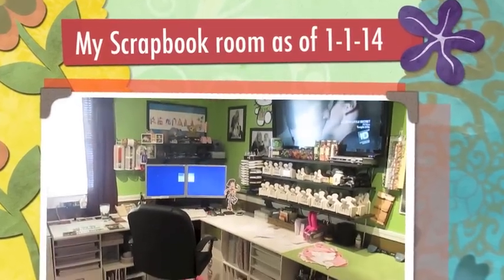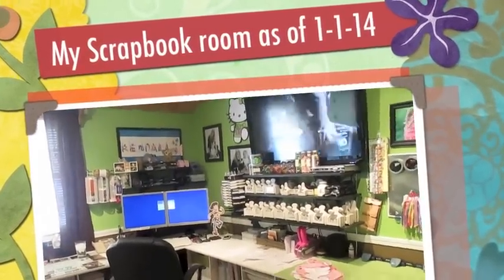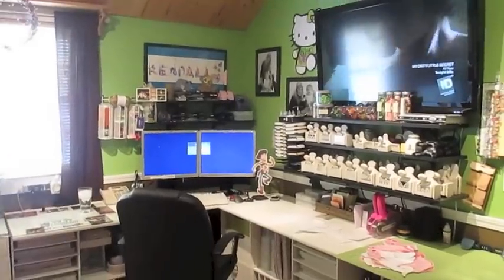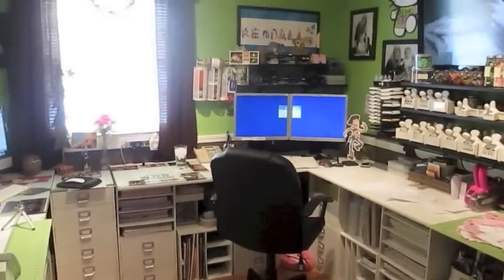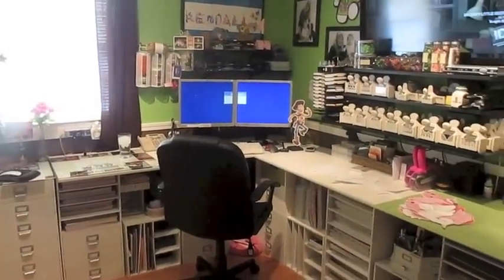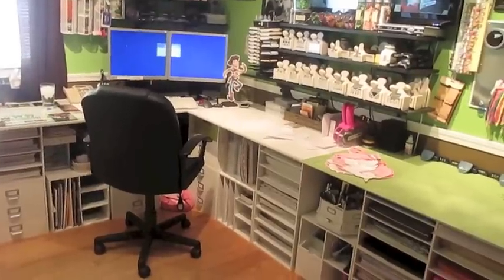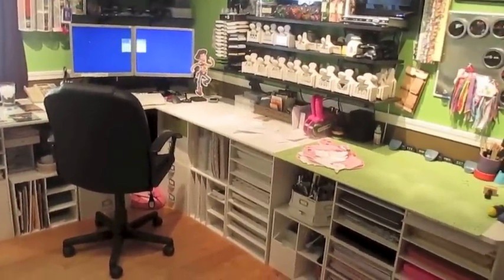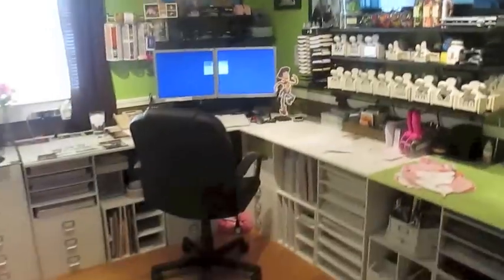Hi, this is Jill with Crick Flicks, and I know that most of you have seen my craft room in the past. However, I did get a message from somebody on YouTube this morning saying she wished I'd film how I have everything set up, and I've made quite a few changes, so I said I'll go ahead and do it again. And this is when you walk into my room.